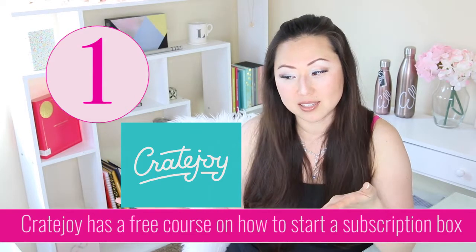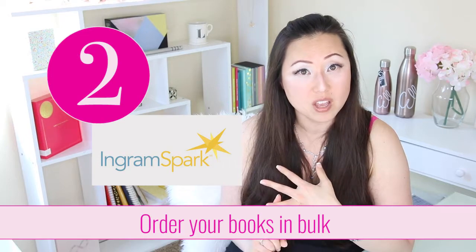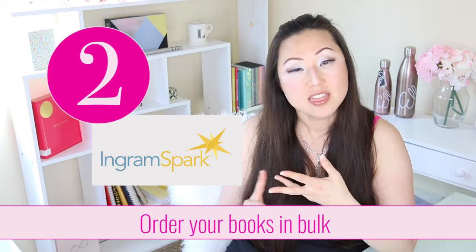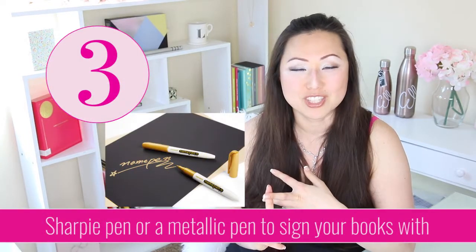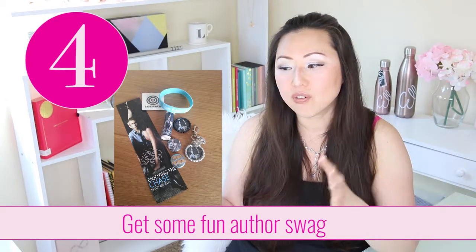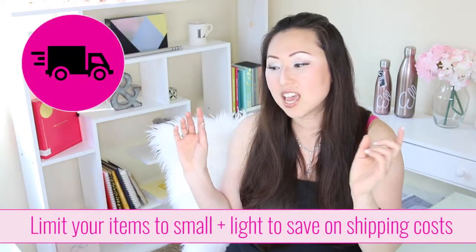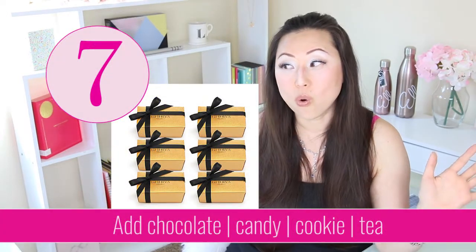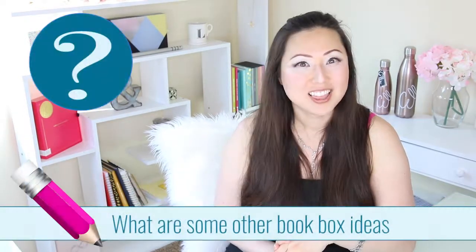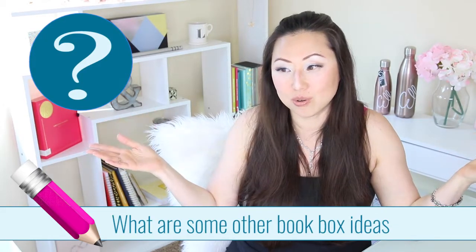Let's recap that list. First, sign up for the free course on Cratejoy about sending out subscription boxes — it has great information about logistics even if you aren't doing it monthly. Second, order your books in bulk from IngramSpark or Amazon KDP. Third, get something to sign those books with — a Sharpie, glitter pen, or metallic pen. Fourth, pick some swag that fits your branding or the book. Fifth, pick out something from the beginning, middle, and end — light, cute things. Sixth, pick out something sweet — tea or coffee — that goes along with reading. Let me know in the comments below other book box ideas you have, and maybe we can all collectively think of other cool ideas for our books.